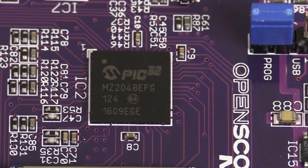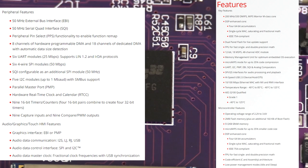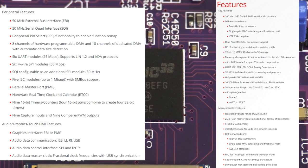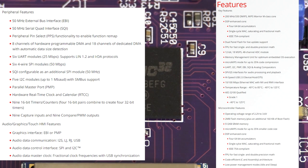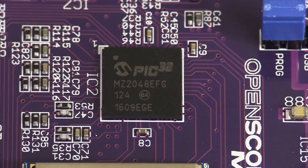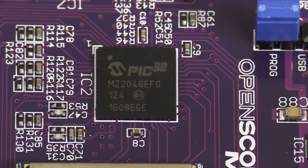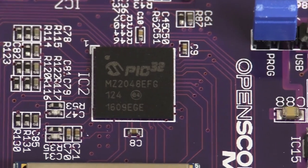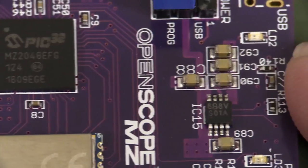They've actually gone for a PIC32MZ — a really powerful little 32-bit processor — but why they've chosen that one, I don't know. The Analog Discovery had, I think, a Xilinx FPGA in it, probably running some soft-core thing. We just don't know because it wasn't open, like this one. But anyway, they've chosen PIC.